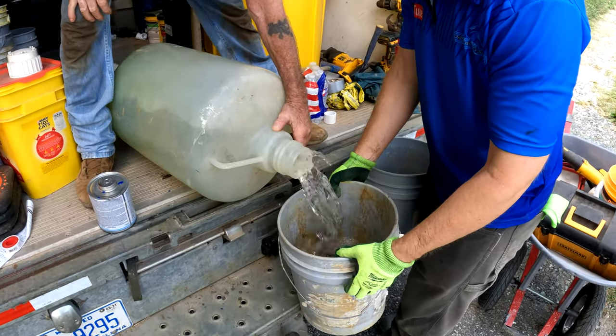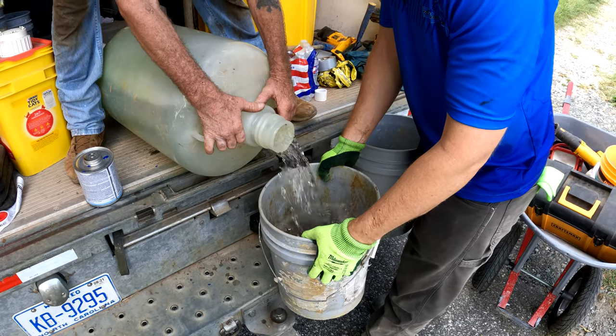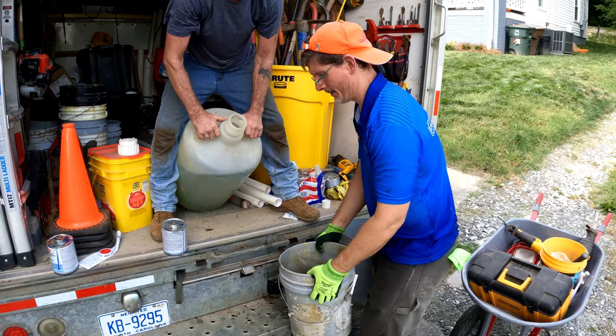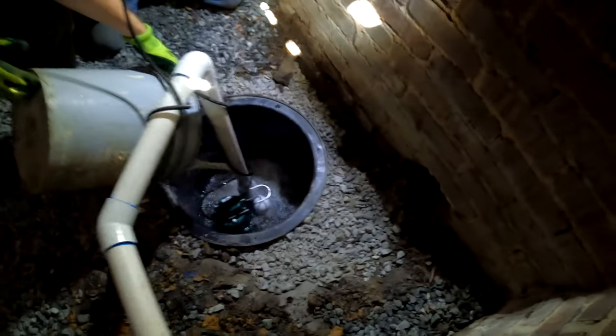We're going to test out our new sump pump, but we had to bring some water with us. Let's see the proof of our labor.